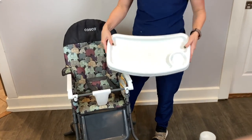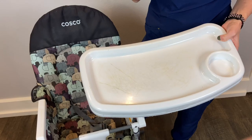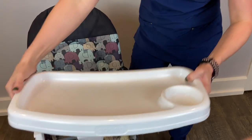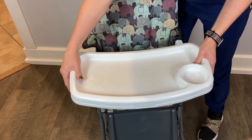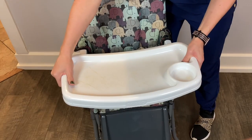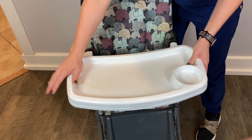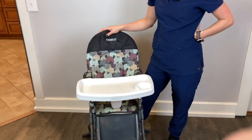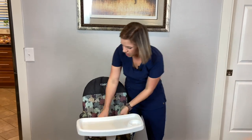It is a three-position tray. I know it's got scuff marks — like I said, we have been using this for two years now. It's easy: just slide on, slide off. There are little buttons on the bottom, you just press those and slide it on or slide it off. And there are three positions on the tray.